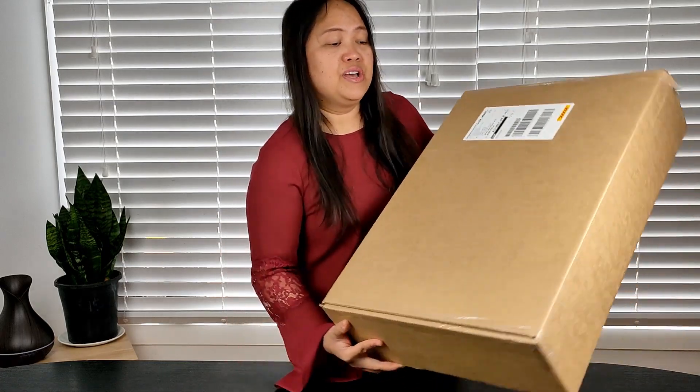Today I am so excited because I finally got the bag that I have been waiting for the longest time. This arrived by DHL — let's see what it is.